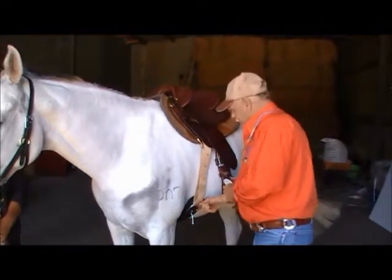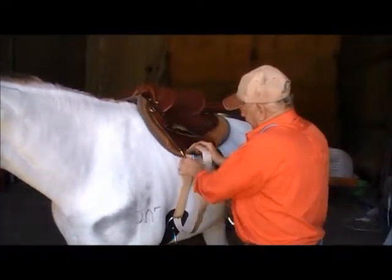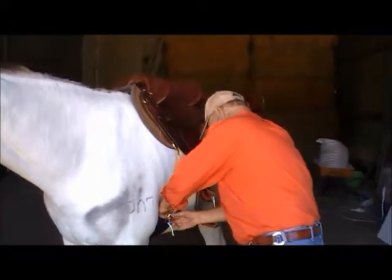Assuming for a moment that you've done your girth up and you've run out of holes, or you've got too much surplus, you can actually physically go again, and around, through the girth, and do it up again.